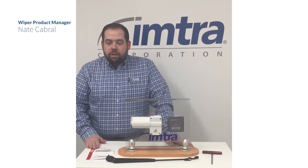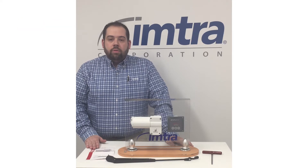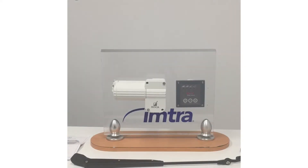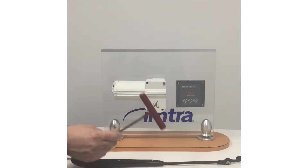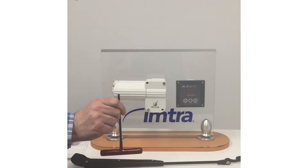Hi, I'm Nate Cabrell with Imtra Corporation and I am the wiper product manager here. Today we're going to go through setting the sweep angle on a Roka W12 wiper motor. The tools needed to set your sweep angle are a small torque wrench, which is included in the Roka W12 box, as well as an allen head to tighten your wiper arm.